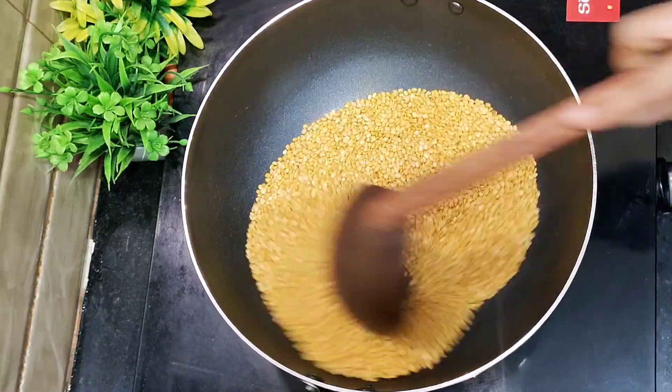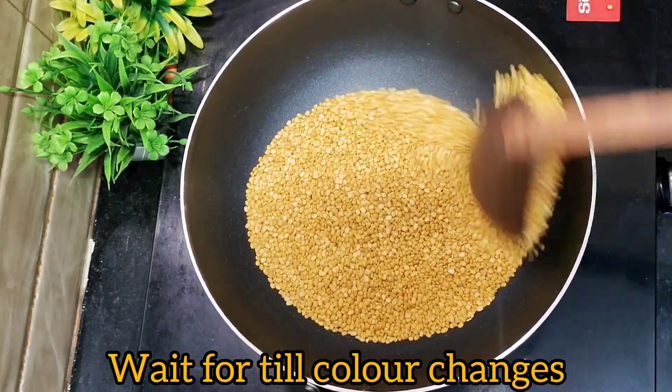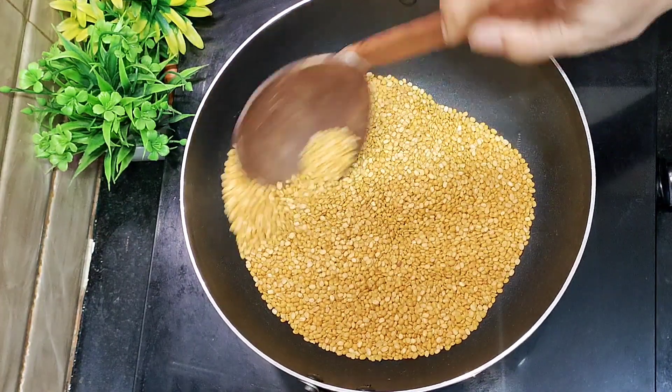Now, I will fry it a little bit. It will be good and it will follow the smell.